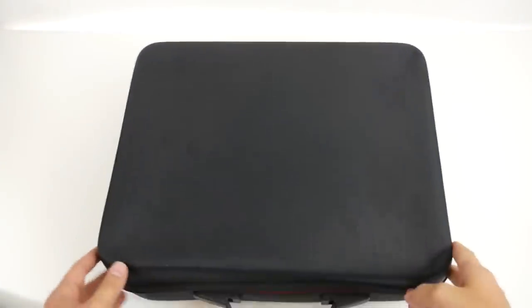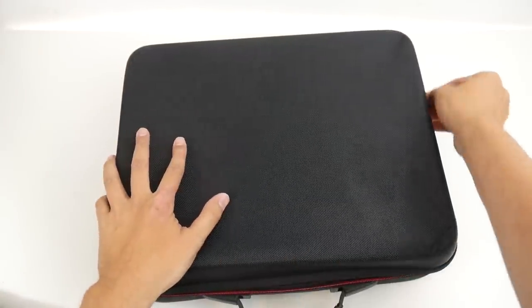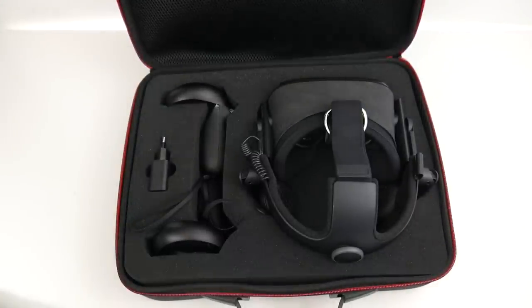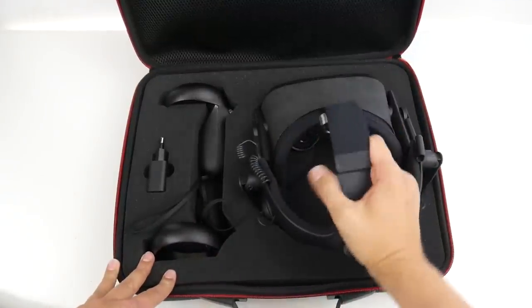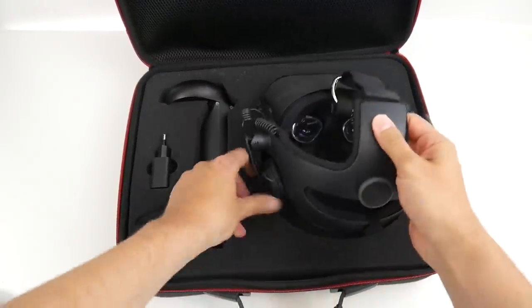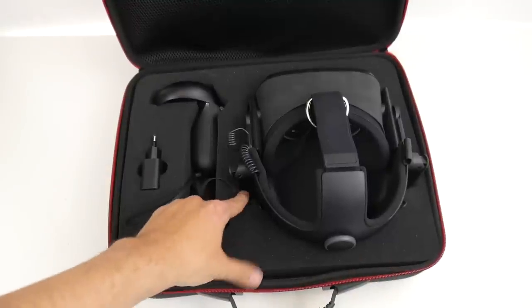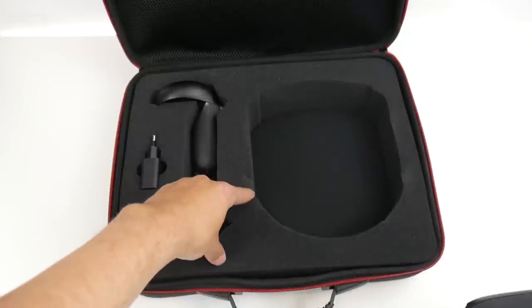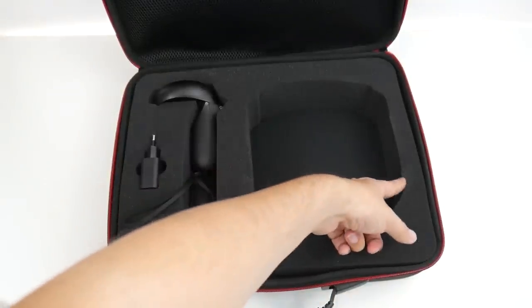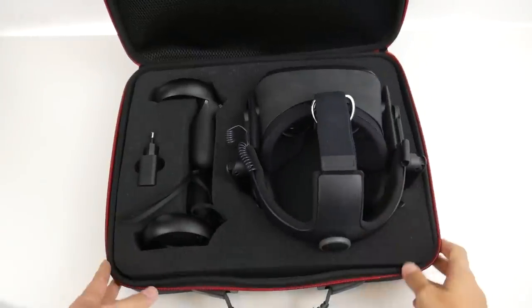Even with the dent, everything is perfectly inside this hard case, which is indeed great. Let me open it again just to prove that everything is still exactly where we put it. Really great — a good solution to bring your Quest or FrankenQuest wherever you want to go. You could still improve this by cutting a bit of foam away around the headphone area to make the FrankenQuest fit even more perfectly, and I believe I'm going to do that later. But even like this, the FrankenQuest fits.